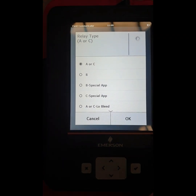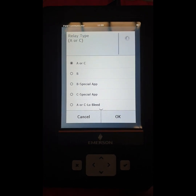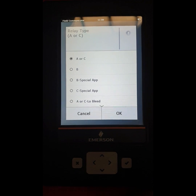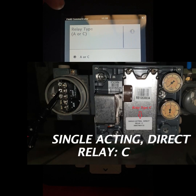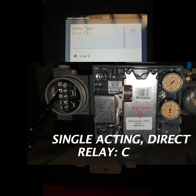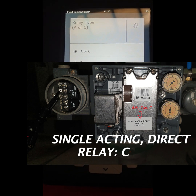Here we select the relay type — it is either single acting or double acting. If it is single acting, select A or C terminal. If it is double acting, select C. Our positioner is single acting, so we select the A or C terminal and go to the next step.